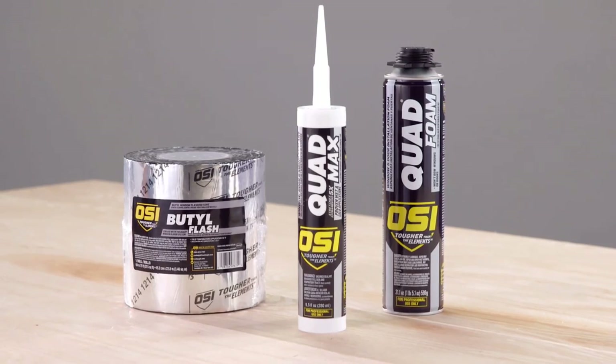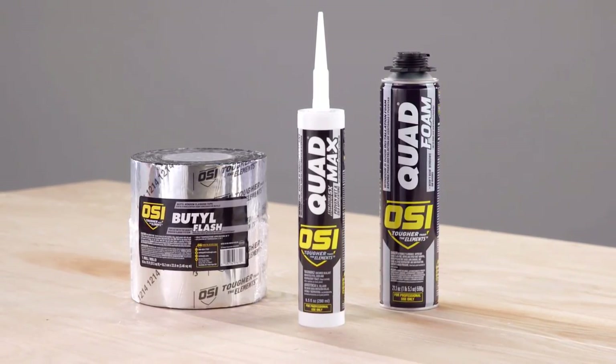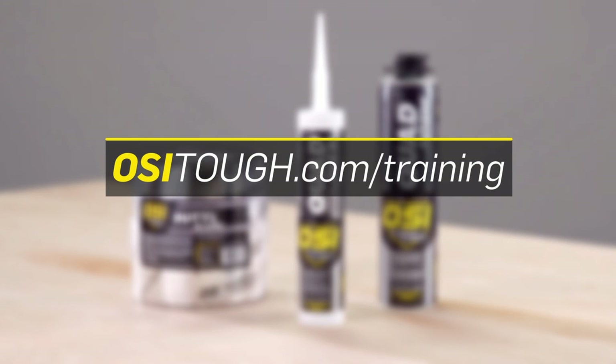If you would like to become an OSI certified installer using the OSI Quad window and door system, visit osituff.com.